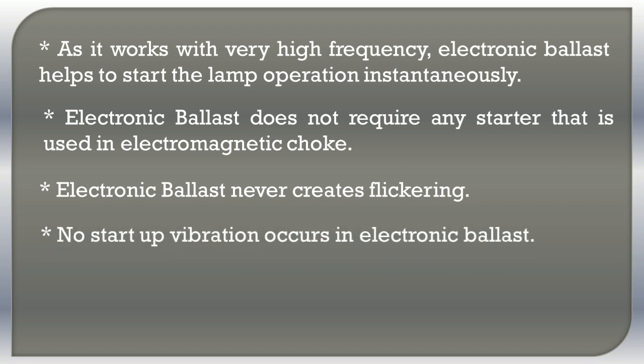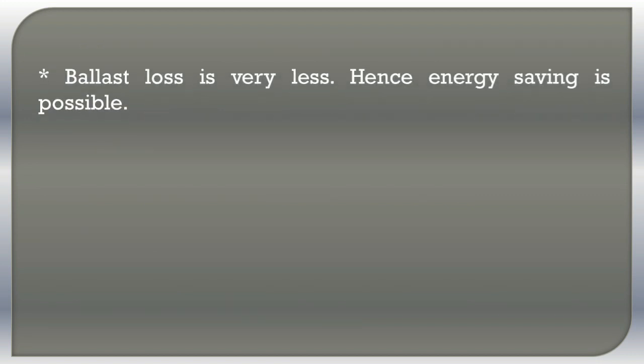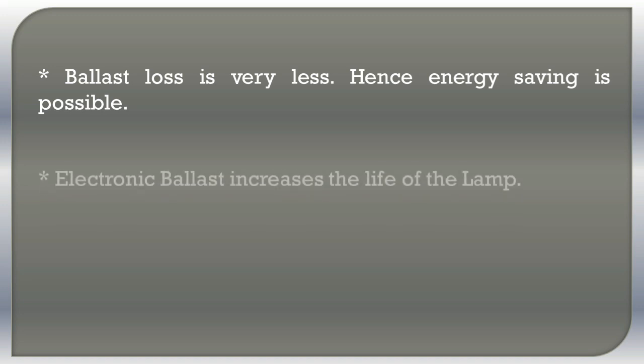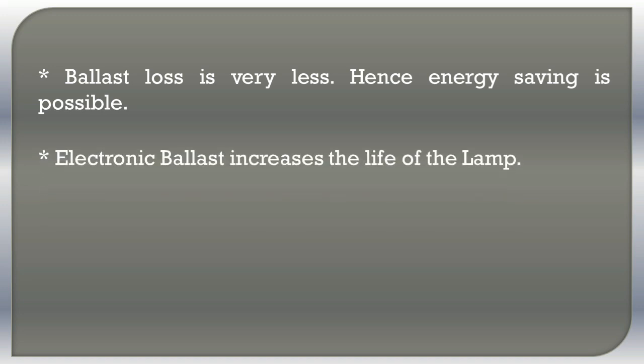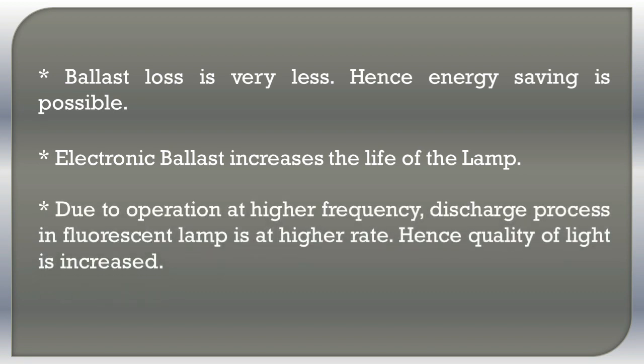Electronic ballast never creates flickering. No startup vibration occurs in electronic ballast. Electronic ballast is less in weight, whereas electromagnetic choke is bulky. Ballast loss is very less, hence energy saving is possible. Electronic ballast increases the life of the lamp. Due to operation at high frequencies, the discharge process in the fluorescent lamp is at a higher rate, hence the quality of light is increased.